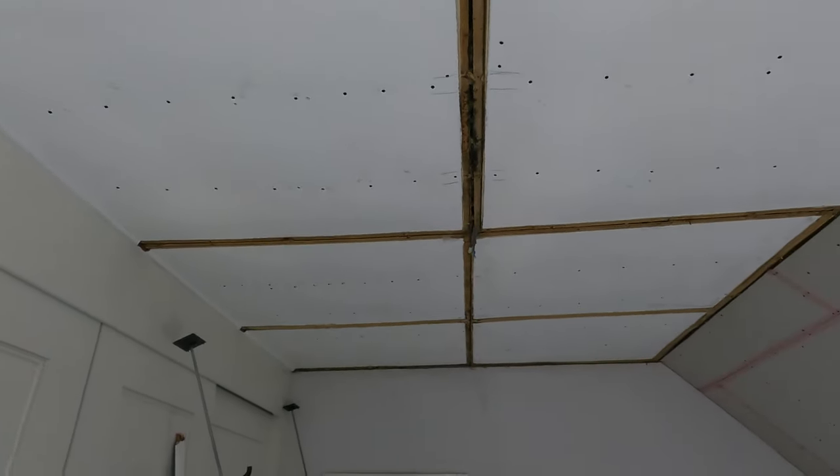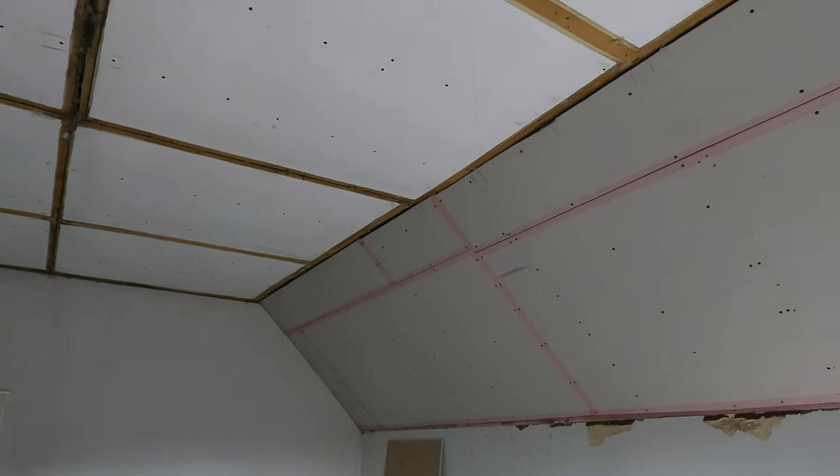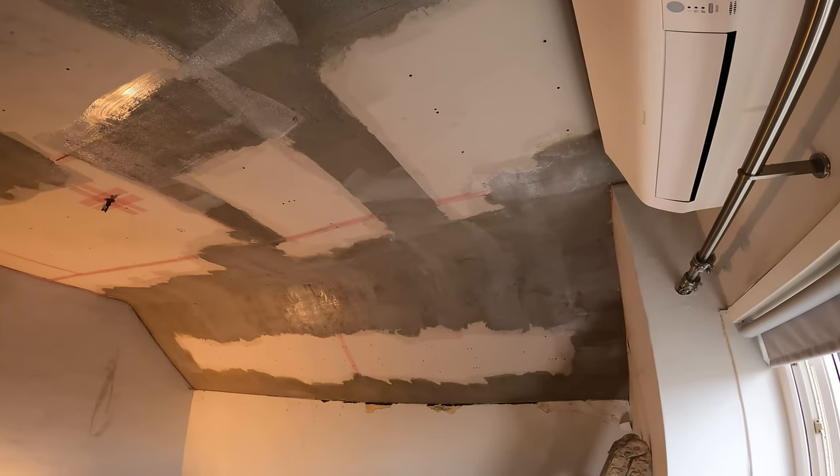Here you can see exactly that - one of those large panels just literally fell to the floor, and I took off the beading from around the gaps, which wasn't a lot of fun.